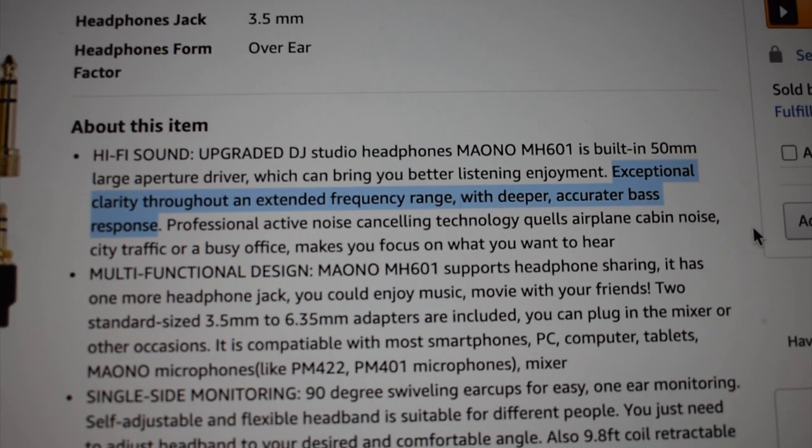There is one part of the description where it says: 'exceptional clarity throughout an extended frequency range with deeper, accurator bass response.' The confusing part about that sentence is that it says 'deeper accurator bass response,' so that makes me wonder — is the sound going to be deeper than the original track, or is it going to be accurate, as in a direct representation of the track that you're listening to?